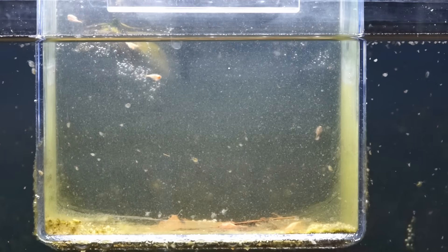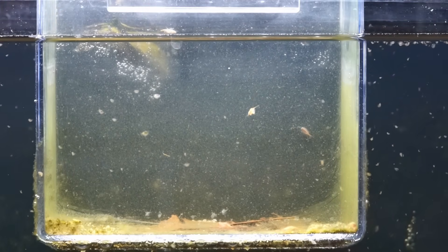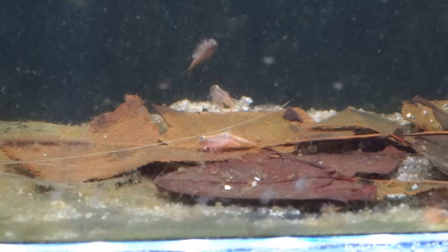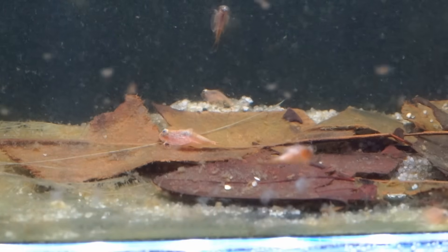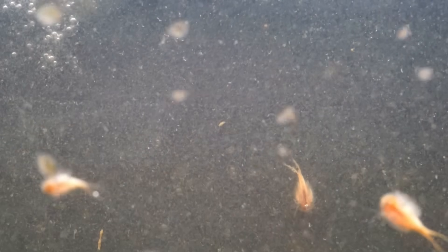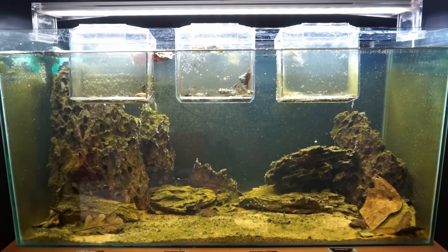Our English triops had gotten a lot bigger as well. There was a little bit of cannibalism so the numbers had thinned out, but each individual was much bigger and much more looking like a triops. A little bit of daphnia had managed to get into their enclosure as well so they were probably eating that. All of this made me think they were probably ready to go into the main tank.